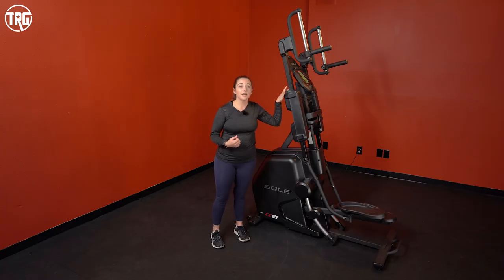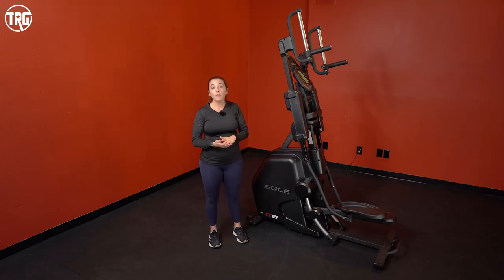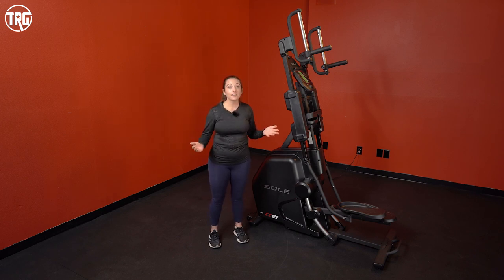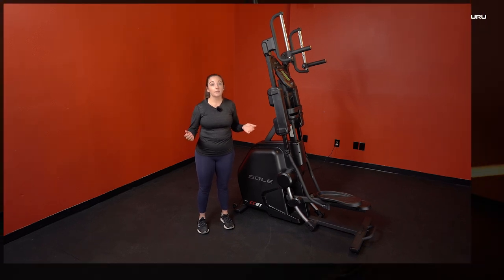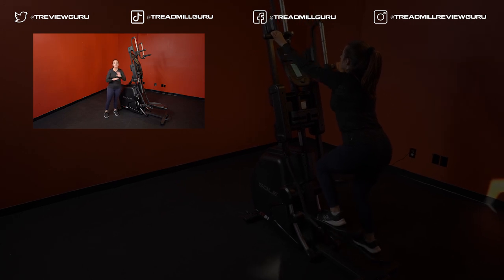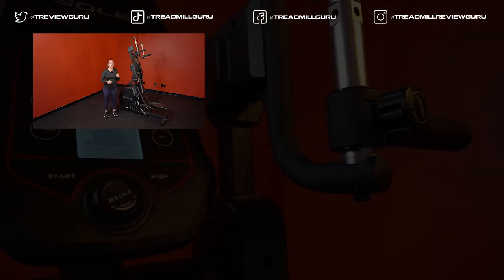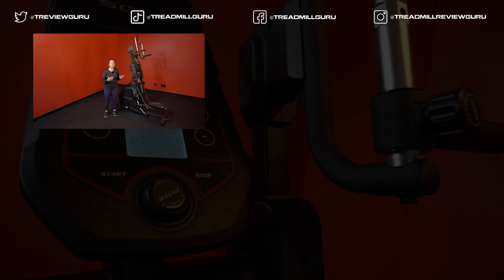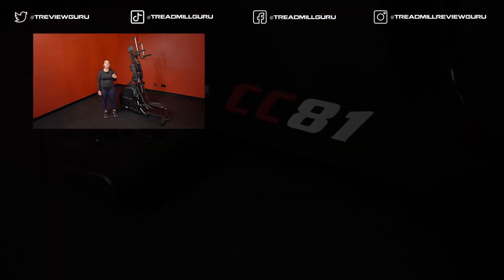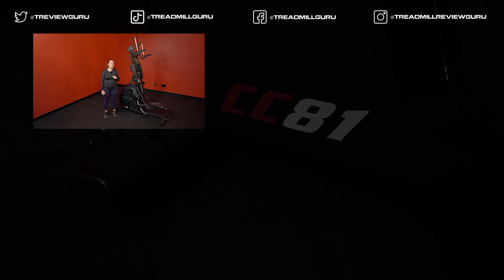Thanks for watching. If you want to learn more about the Cardio Climber, check out our written review at TreadmillReviewGuru.com. Click the link below for current pricing, and like and subscribe so you can stay up to date on all the latest in home fitness equipment. Let us know in the comments what you think about this machine or other products you'd like to see us test. I'm Sydney with TreadmillReviewGuru — I'll see you next time.